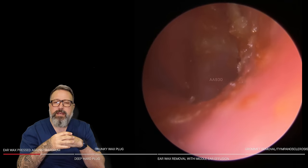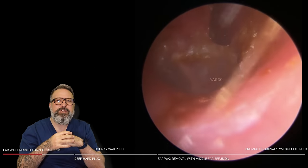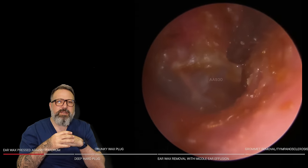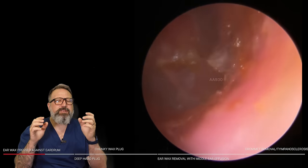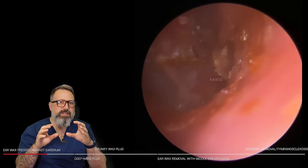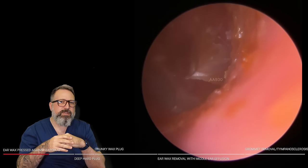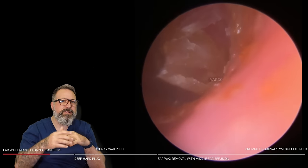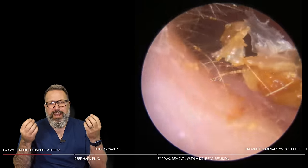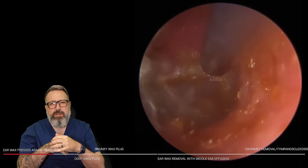Just removing these little bits and pieces. There's just a little bit that was down into that anterior recess. Now this has got really messy because the patient has put some softening drops in — it's gone right down onto the eardrum. You can see this keratin layer we're peeling away, coming off the top of the tympanic membrane, running down over the pars flaccida. This old skin was hanging around on the actual eardrum itself.